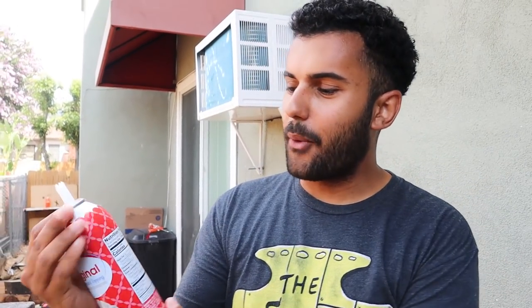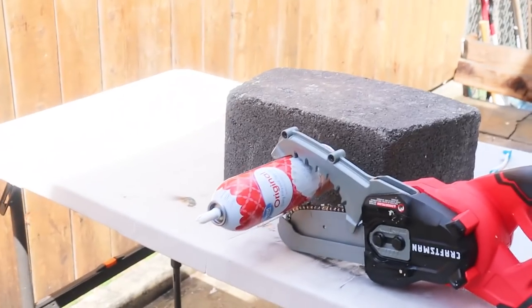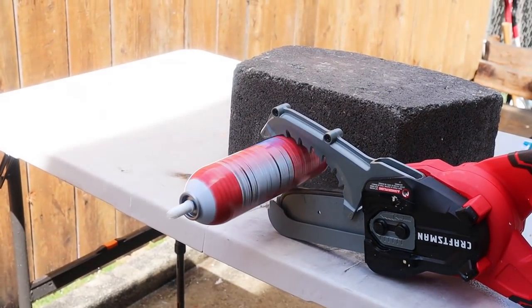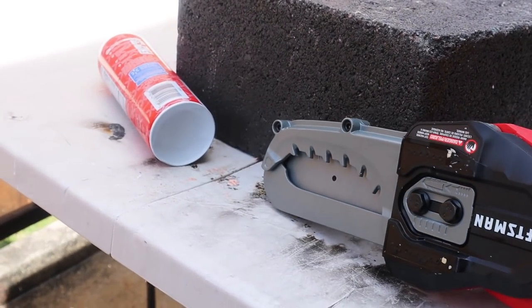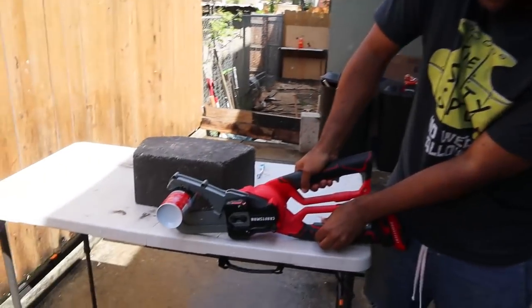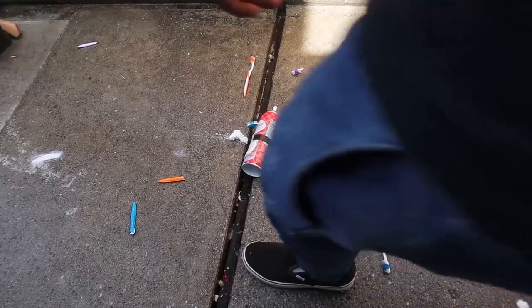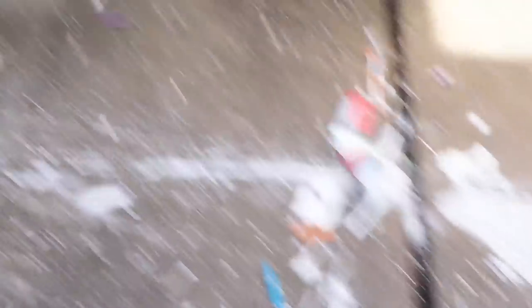A chainsaw is definitely not supposed to be this wet or sticky, but remember — not an expert. So right here we got whipped cream. I'm gonna do a little casual bust. This is gonna be compressed air — I don't know if this is probably the smartest thing to cut, but we're gonna try it. It's kind of smooth so it's not really staying there; it's just spinning ridiculously fast. Let's try it again — try to put a little grip there. That worked. Kind of.